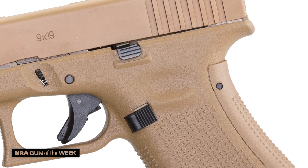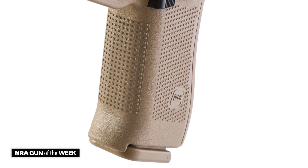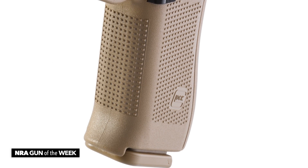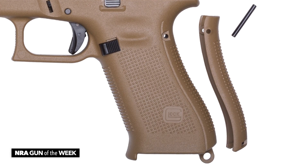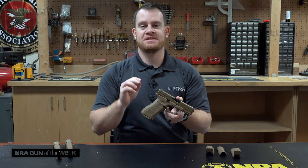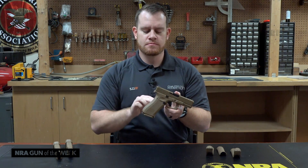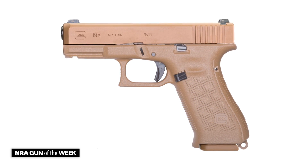Speaking of the frame, we have kind of the Gen 5 configuration here, or at least a modified Gen 5 configuration. What I mean by that is you have the blunted pyramid texturing pattern. You have no finger grooves, which from Gen 4 to Gen 5 were removed on Glocks. And you have the replaceable back straps. You get four replaceable back straps — two mediums, two larges — and one of each size has a beaver tail. And of course, if you take off all the back straps, you still have a textured frame there, which is considered the size small grip.